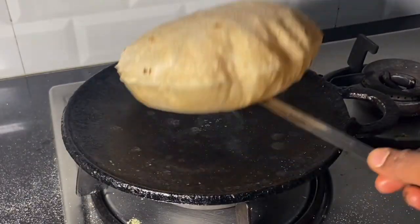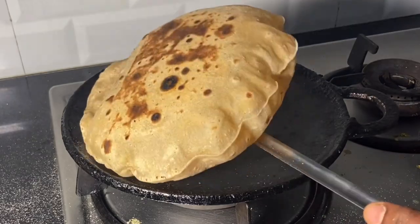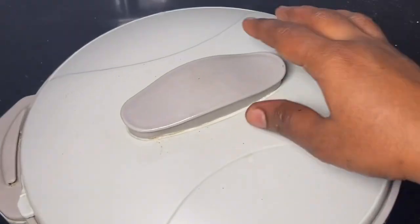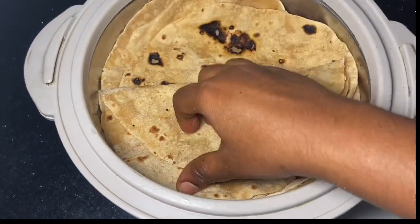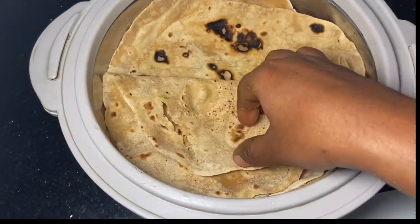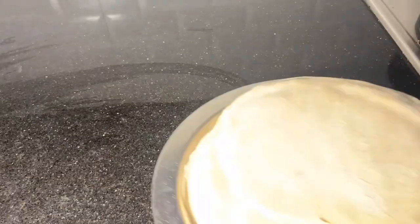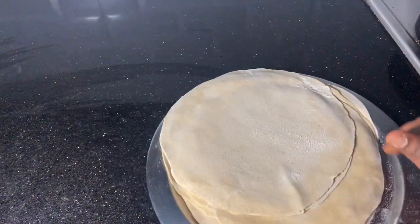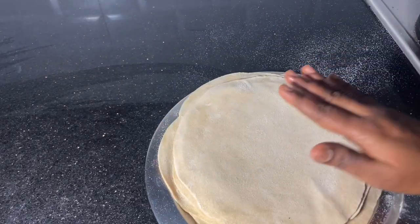Soft chapati is a simple issue. If you don't like it, you can make a small chapati and put it very soft. We have a short video about this. Let's go to a follow-up here. I'm going to talk about a small chapati in this video.